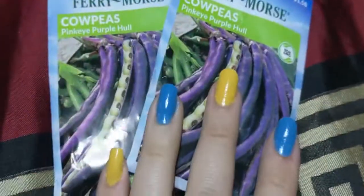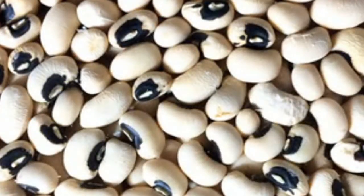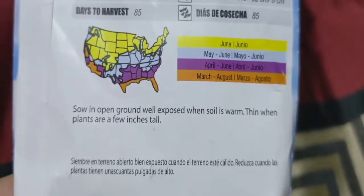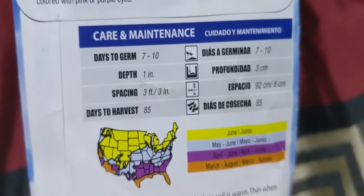Next step is some cow peas — we have these purple cow peas. These are great to get growing and they are an open ground planting, so you just stick these straight in and they do great. They are also good for making flowers out of as well.